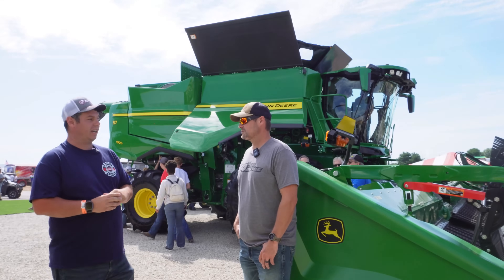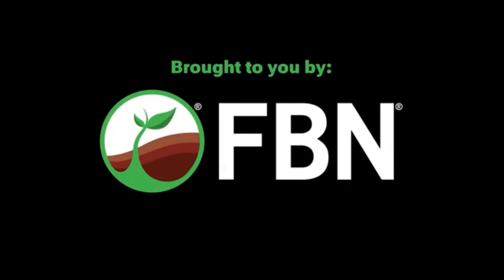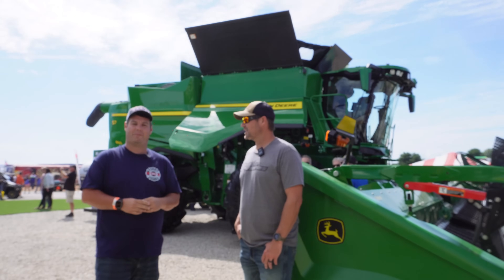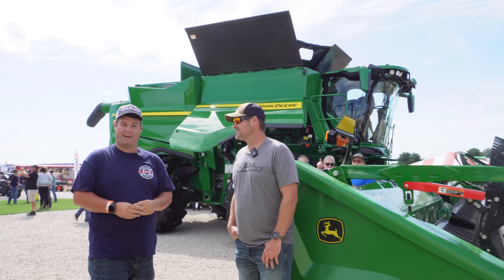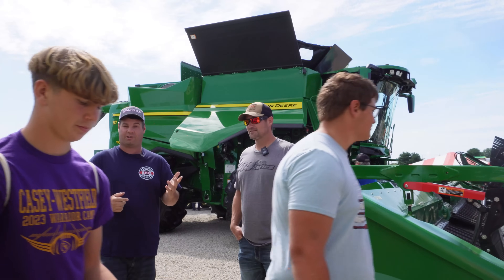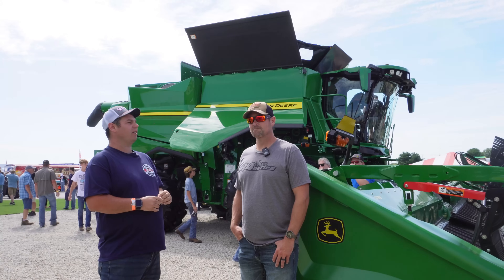All right, hey everyone, we're back here with the Millennial Farmer. We're standing next to a copycat version of the Tron Deer combine they just showed on his YouTube channel. If you haven't done so, go check that link out in the description. He's an awesome farmer from Minnesota, and I think they call you a millennial.